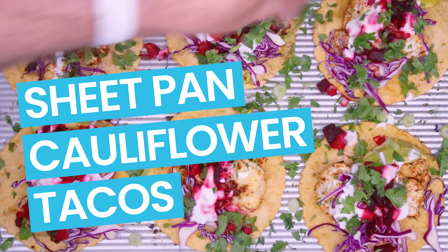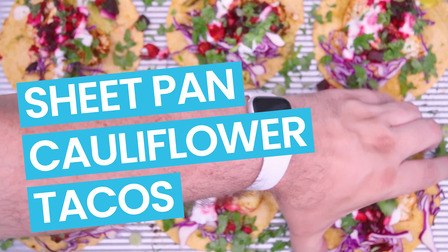Hey everyone, today we're gonna make these delicious crispy cauliflower tacos. This is a sheet pan recipe. It has my beet orange salsa. It's super tasty. Okay, let's get to it.